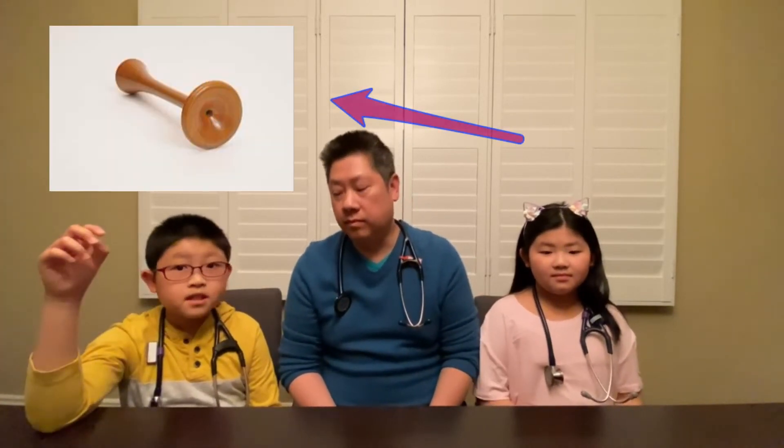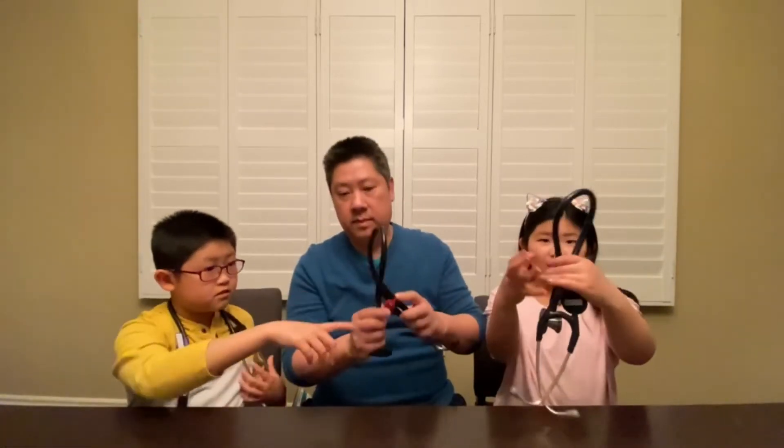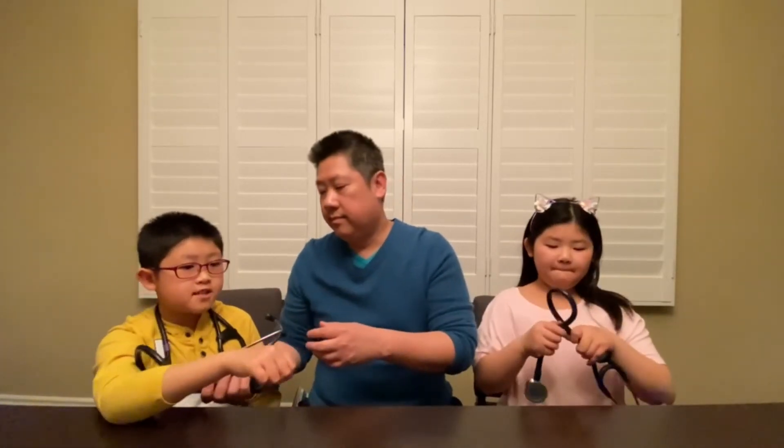The first stethoscopes were made out of wooden tubes. Nowadays they are made out of rubber. Why make it out of rubber? Because when you put it against a person's chest, the wooden one was very cold and sometimes it could hurt. So now we make them out of rubber so it won't hurt.